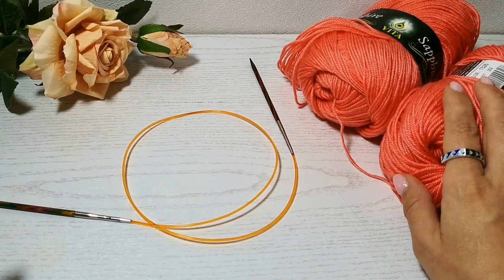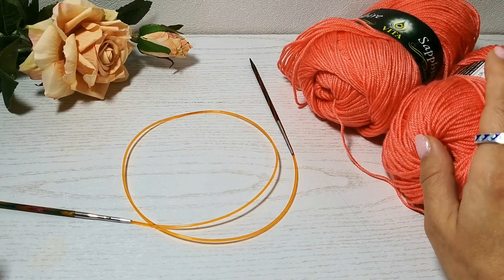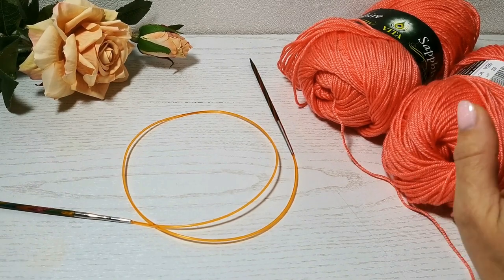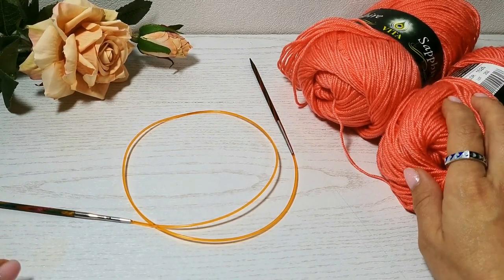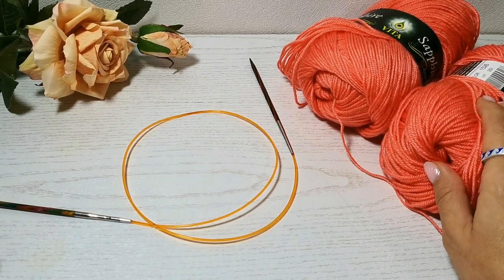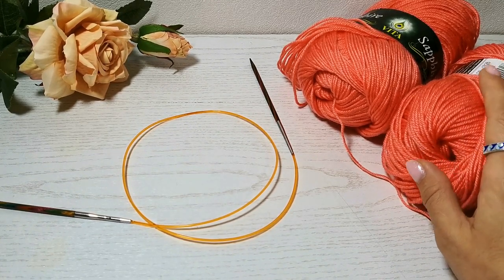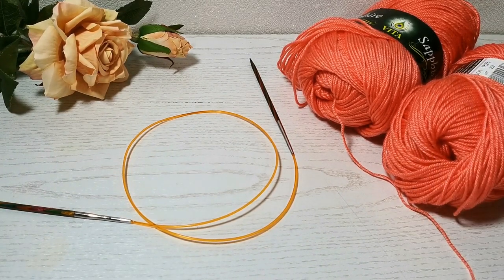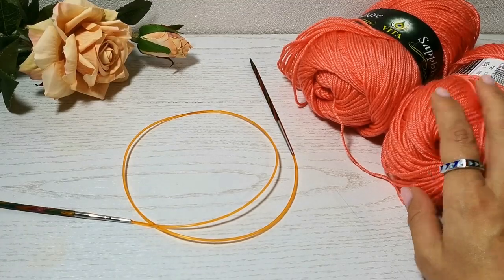Обязательно надо будет связать образец и сделать расчёт, для того чтобы ваша шапка получилась по вашим размерам, из вашей пряжи и вашим размерам спиц. Мне бы не хотелось, чтобы вы получили шапку на дюймовочку либо, наоборот, танковый чехол. Поэтому в конце видео мы с вами обязательно всё посчитаем.